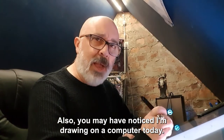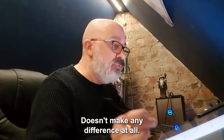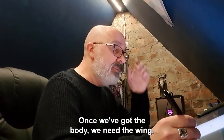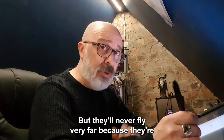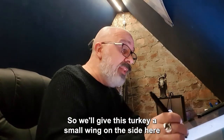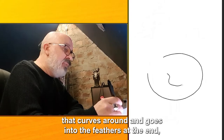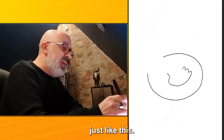You may have noticed I'm drawing on a computer today, but you can draw on paper — it doesn't make any difference at all. Once we've got the body we need the wing. Now turkeys can do a lot of flapping but they'll never fly very far because they're too big and heavy. So we'll give this turkey a small wing on the side that curves around and goes into the feathers at the end, just like this.